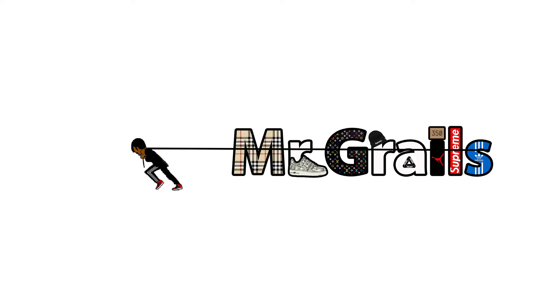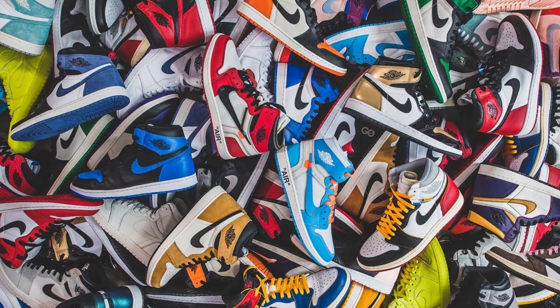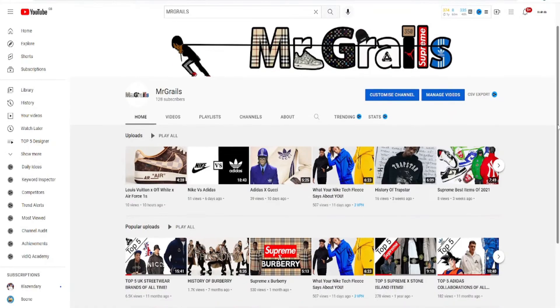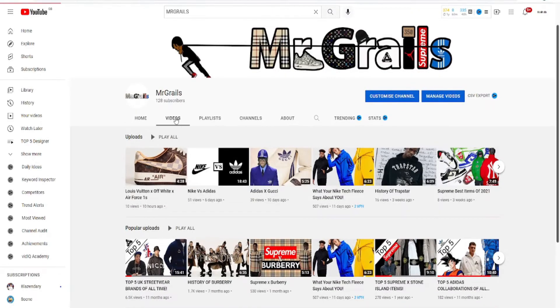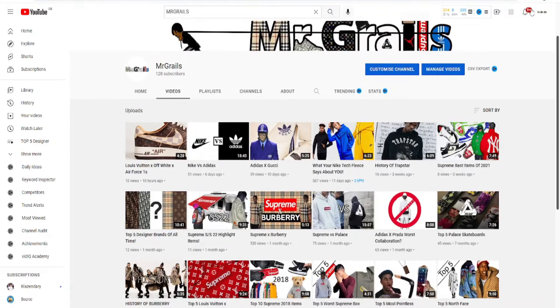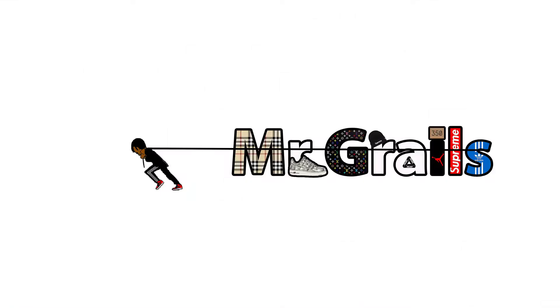What's going on guys, Mr. Grails here back with another video. In today's video we're going to be counting down the top five best Jordan Ones of all time. Before we start, please leave a like, a comment, and also subscribe. If you like these type of videos, I've got a whole catalogue of them on my channel.